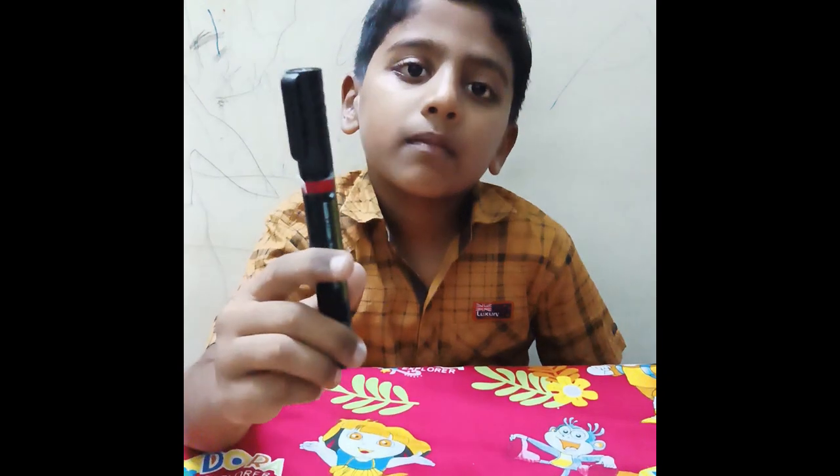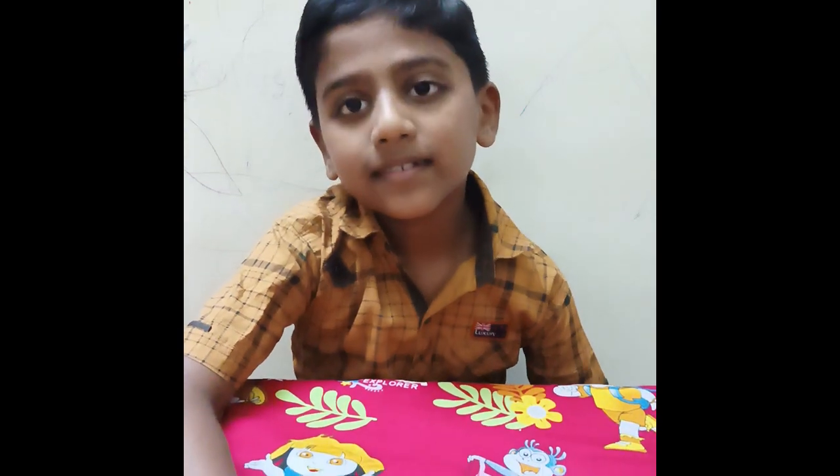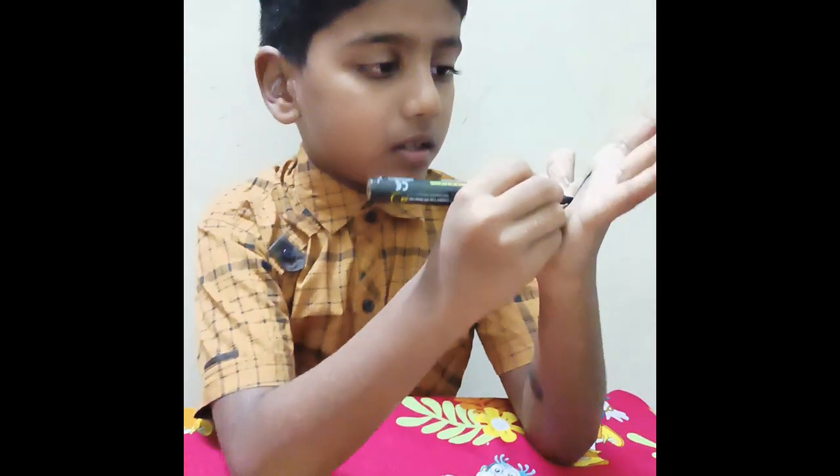Hi friends! Let's go to the permanent mark and do an experiment. You know that the permanent mark is not in the case of the permanent mark. Let's look at the permanent mark and see what we have done.